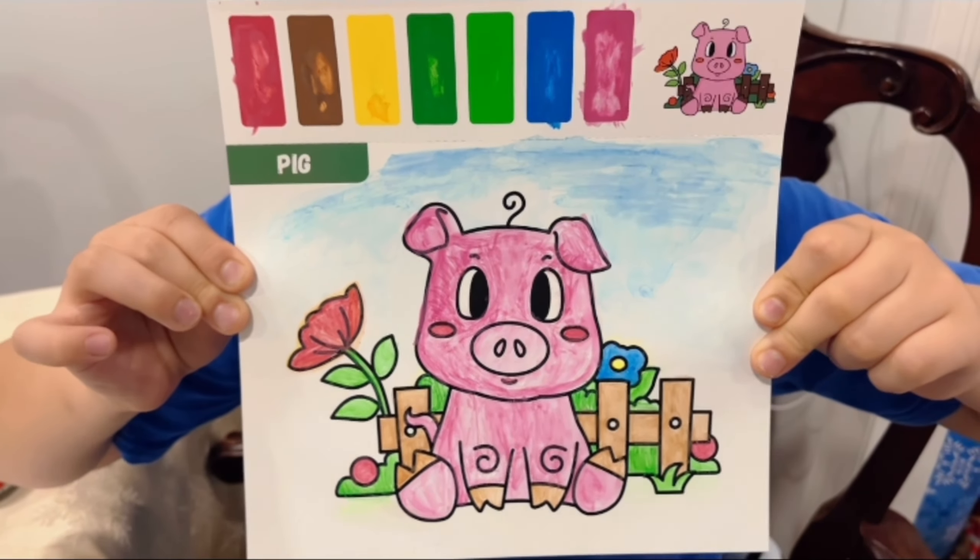As a parent, I am happy to see my kids using their imagination with a fun and safe activity. Thank you, Eleanor's Diary.